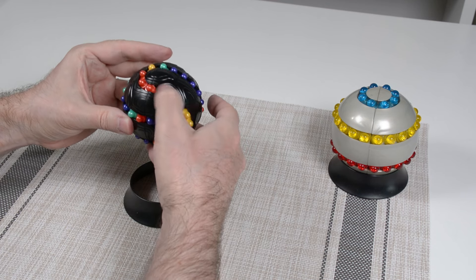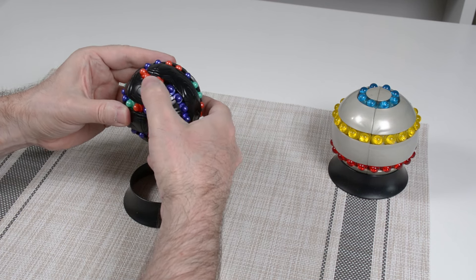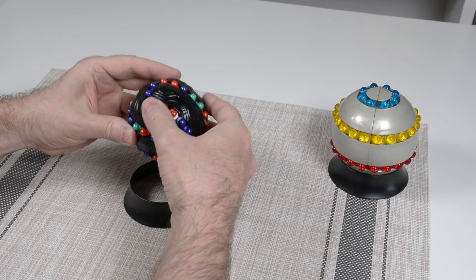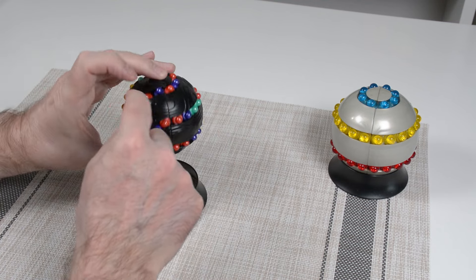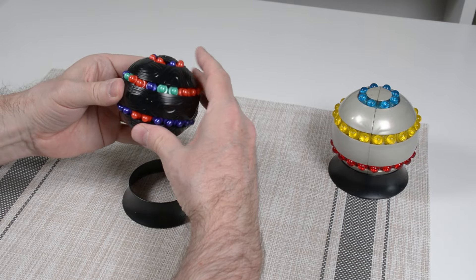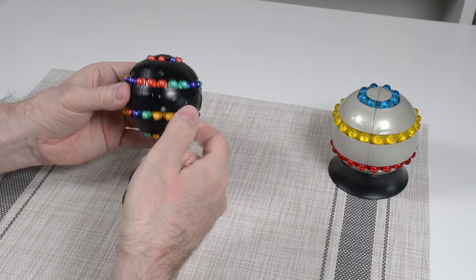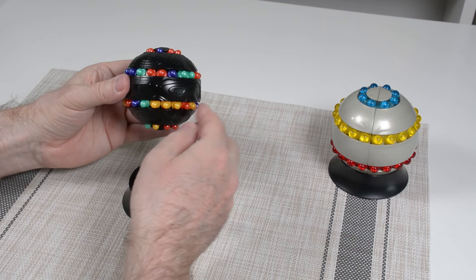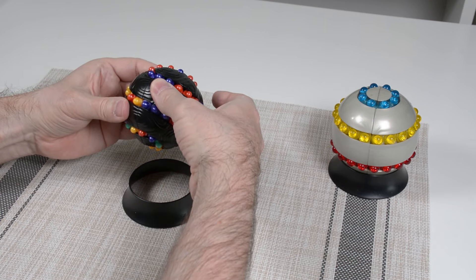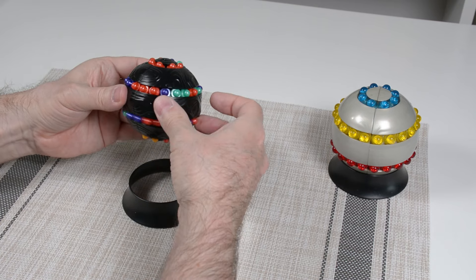I just inadvertently went into the two-chain configuration — two tracks, like a baseball — but that's just for the scramble. I'm just trying to get a nice scramble and break things up a little bit.